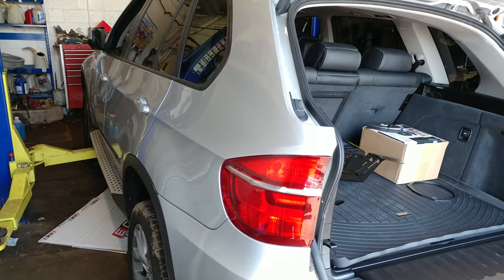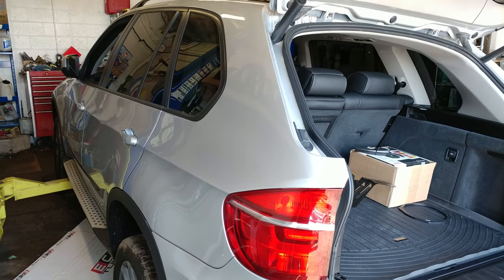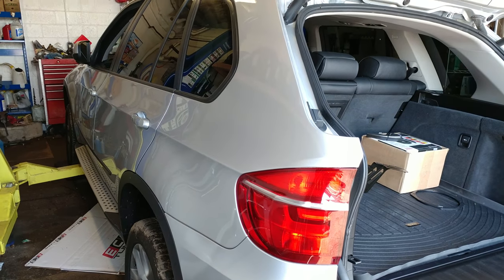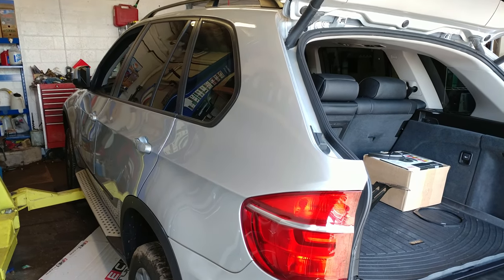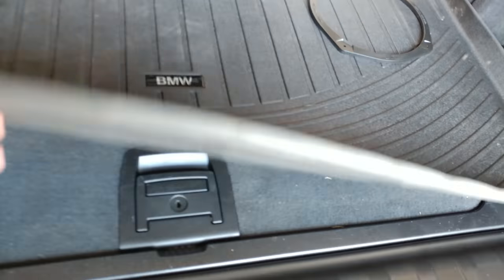This video will show you how to put an e70 BMW X5 into neutral if you don't have power or cannot start the engine. If you have an earlier e70, you're gonna go to the trunk first.